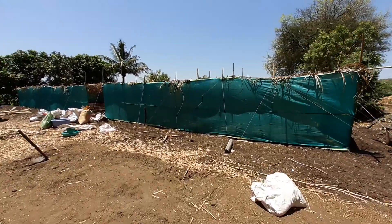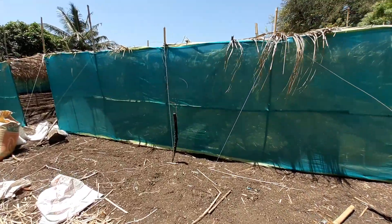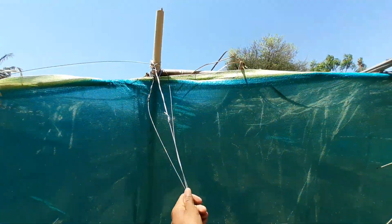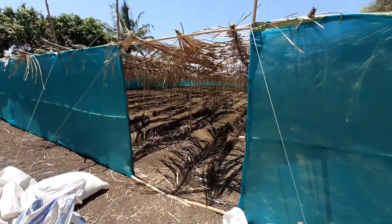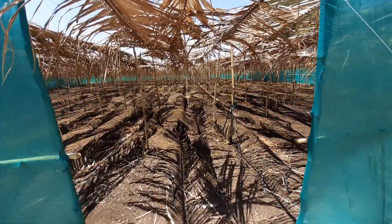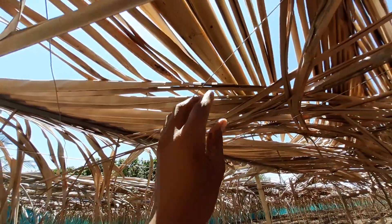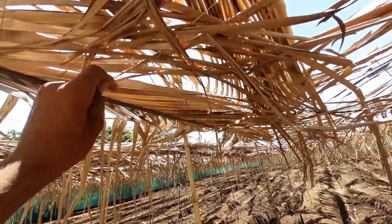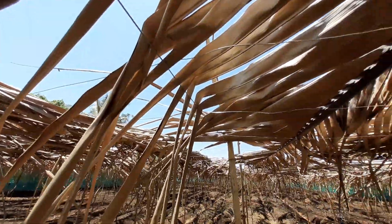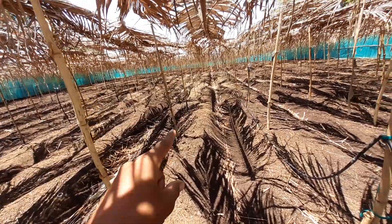This is Agro Rangers' first model farm of multi-layer farming with a bamboo house. These are the wires we gave tension to the bamboo, and this is our gate which we are going to close after finishing the remaining work. This is the upper part where we have fixed 18 gauge wire vertically and horizontally, and there is a 14 gauge wire tied with bamboo, fixed on every six by six feet.